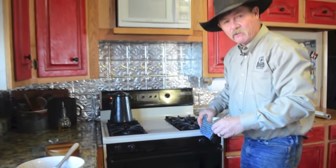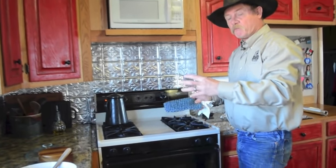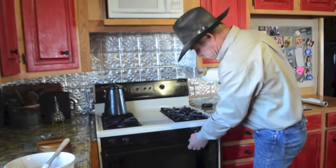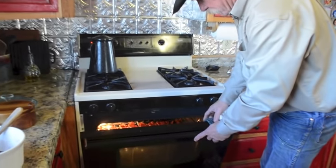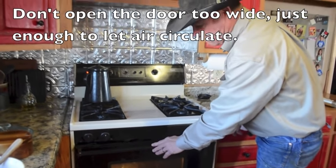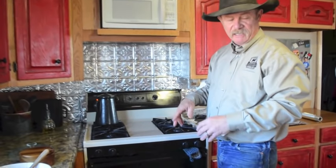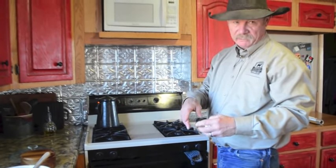My mother always said we want the jerky to dry out as it cooks, so we need a little air circulating. Take a potholder and stick it in the oven door to prop it open just slightly. This way the meat dries out and it's less likely to mold when you store it.